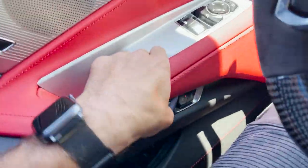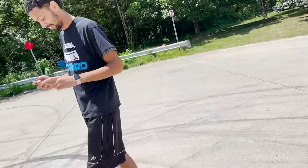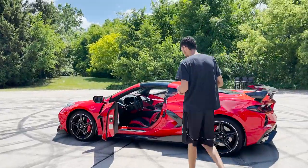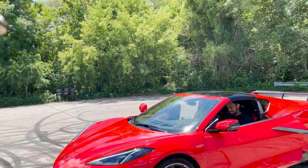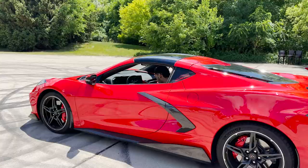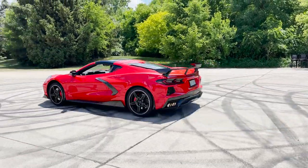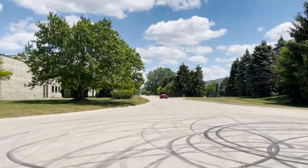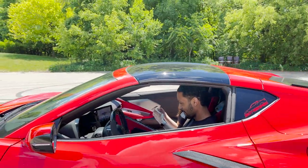We're gonna let him drive the C8, let him try real quick. Hey Bella, hop in, come here, drive it — go for a launch, try to burn it out. First time in the C8. So far I could not burn it out, only like a rolling burnout.